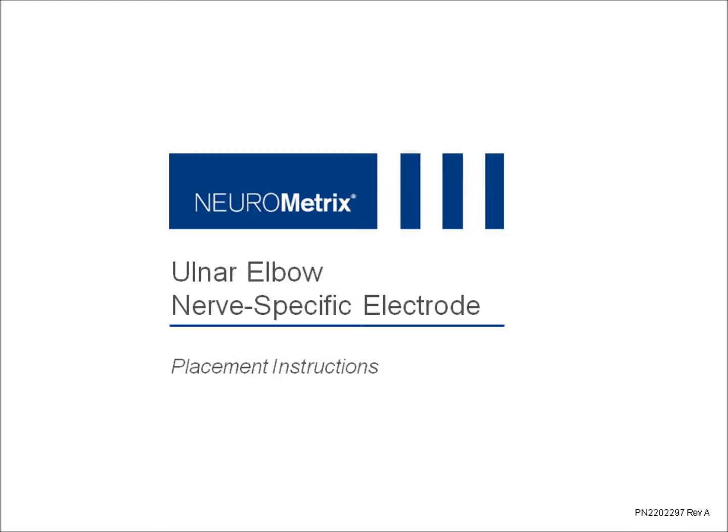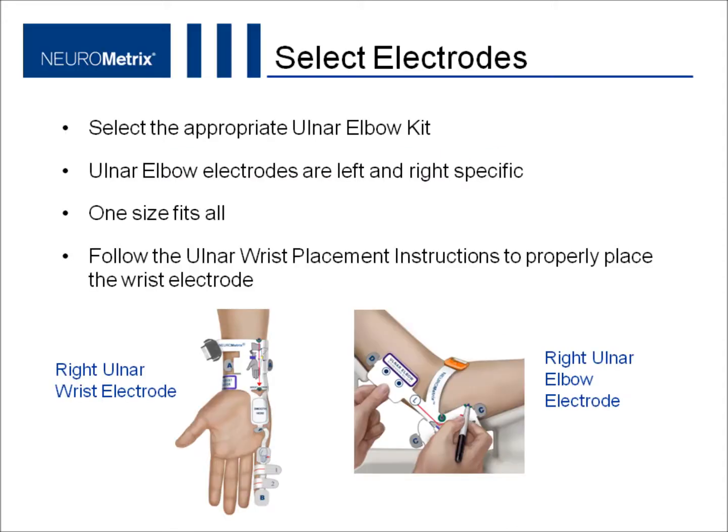Welcome to the Neuromatrix presentation for Ulnar Elbow Nerve Specific Placement Instructions. Select the appropriate Ulnar Elbow Kit. The Ulnar Elbow electrodes are left and right specific. One size fits all.